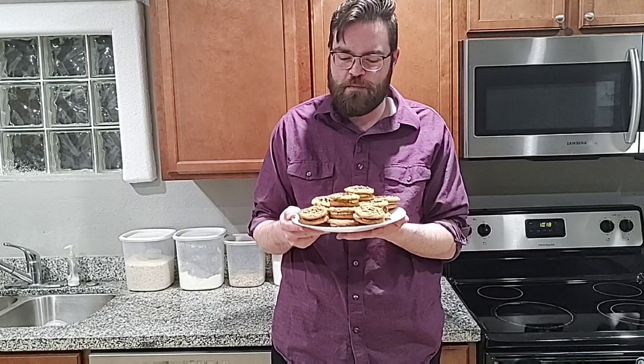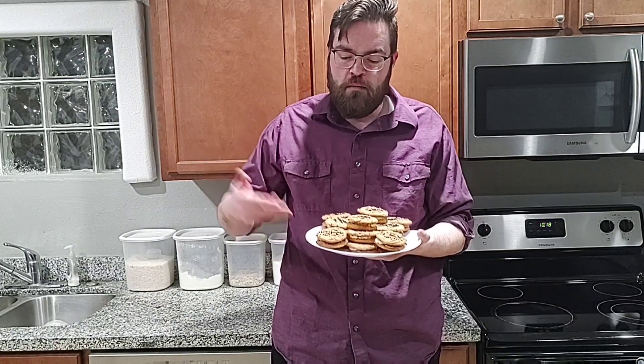Hey, I just wanted to show you these peanut butter sandwich cookies that I just made. I'm going to walk you through the procedure and the recipe in just a minute. I'm going to take a look at what these look like right now, and I'll be back with the recipe.